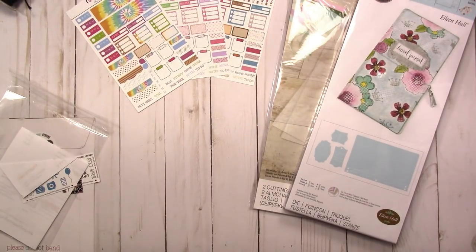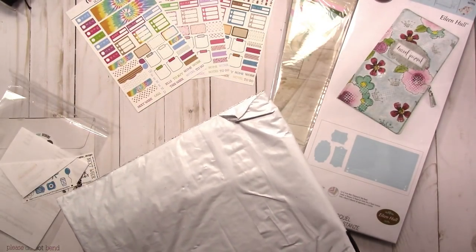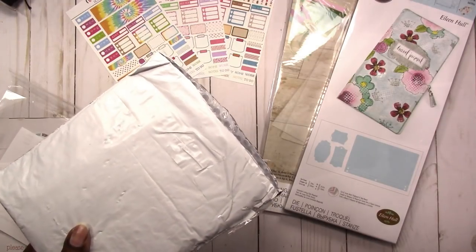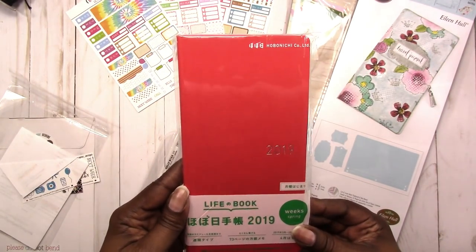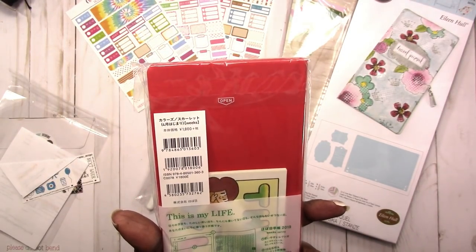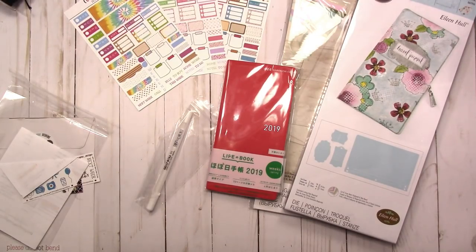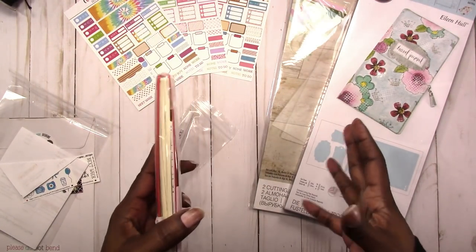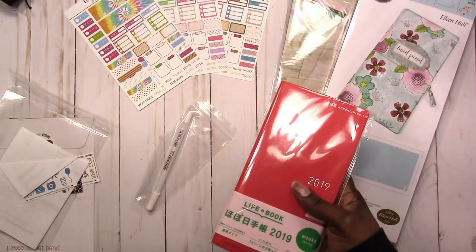Last but not least for now, I've got a little happy mail that I saved to open here. It's a Hobonichi Weeks. This is the April 2019 start — I probably could have gotten the January start, but it didn't really make sense since we're already well into March now. I figured starting in April would be fine, especially since I have the inserts that I made.